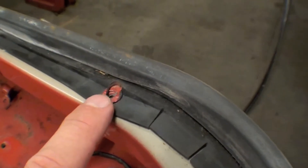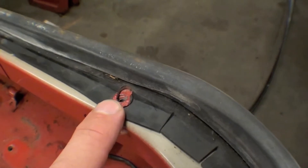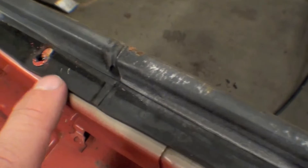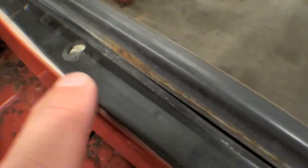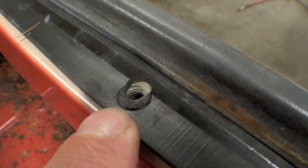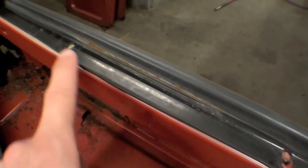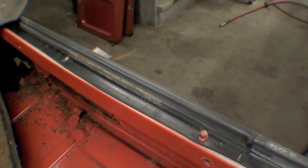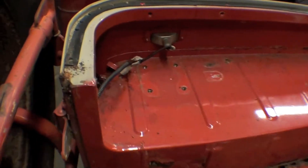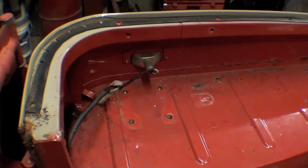We also noticed that some bolts were installed before painting and some after. This one was installed after because we have paint around it. This one was installed before — you can see dirt under the paint right there where there's no paint. This truck has not been apart before; this is the thousand-mile Land Cruiser, it's original. That's awfully neat to see.